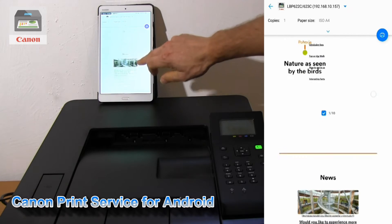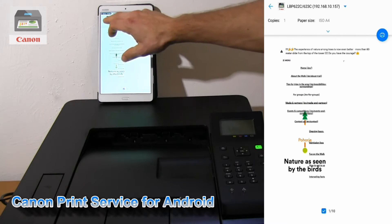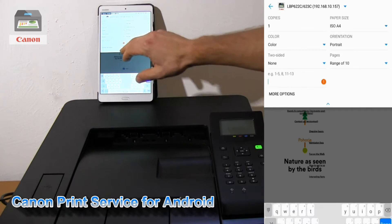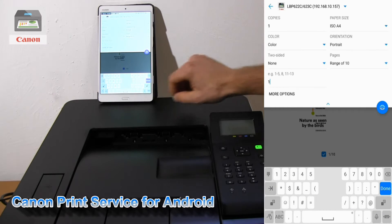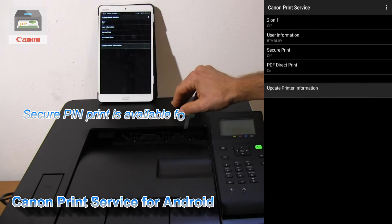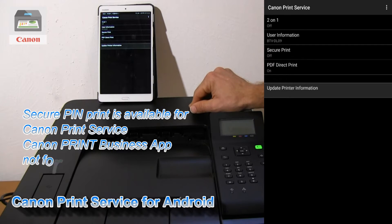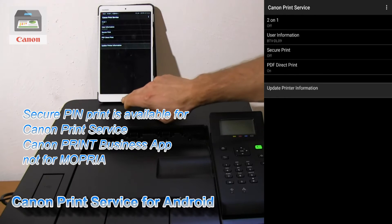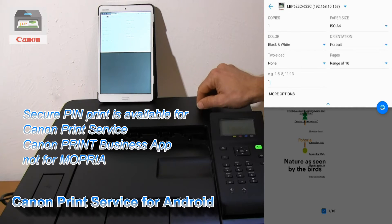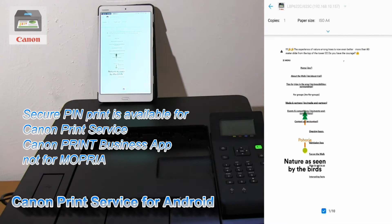This is my preview. Let's do some settings — only page number one, and in the more options I can also use secure print or two-on-one. I will select black and white and finally print.